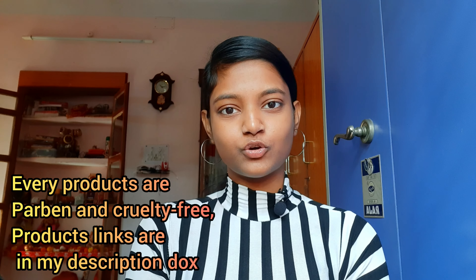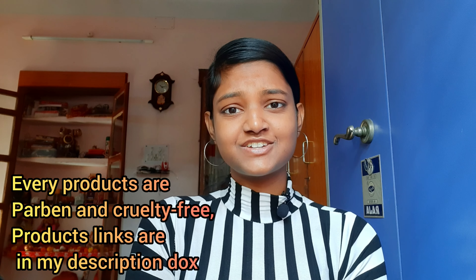In this video I am going to share my winter skin care routine. I am going to share 9 products suitable for all skin types, and I absolutely love them all.